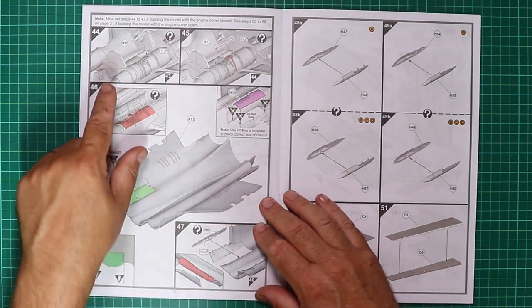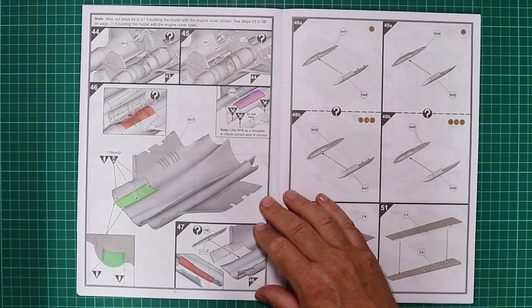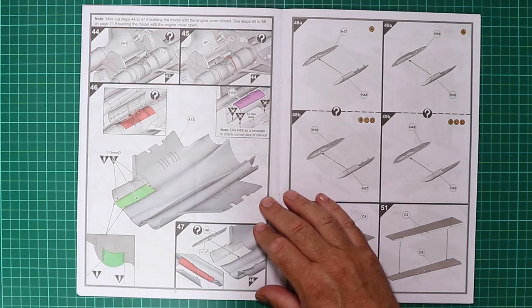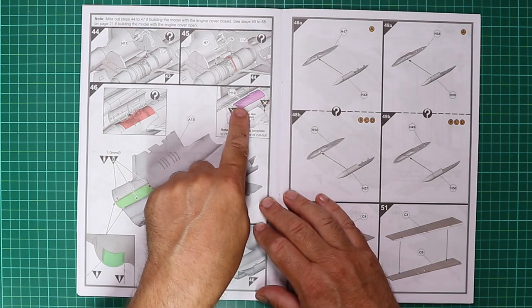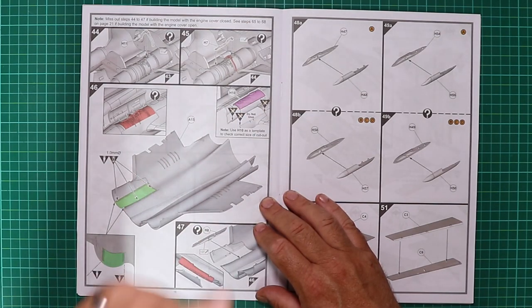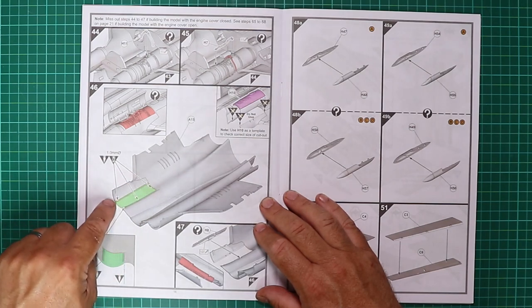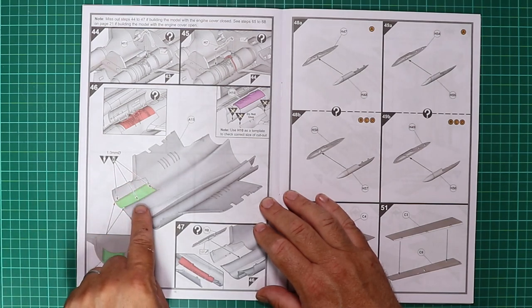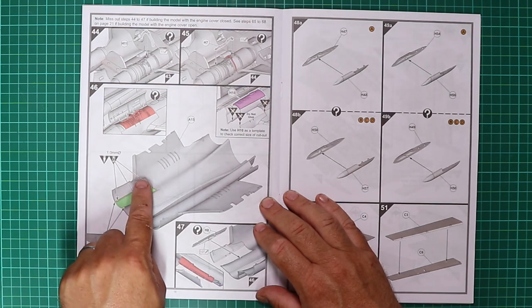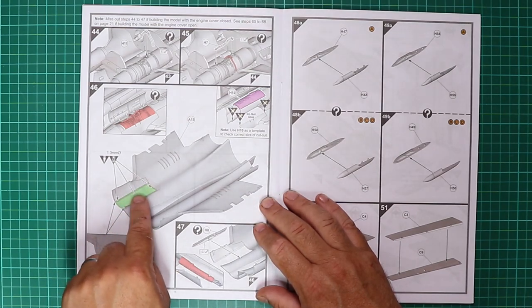Turning the page, there's more engine detail. It says miss out steps 44 to 47 if building with the engine cover closed — see steps 65 to 68 on page 21 if building with the engine cover open. Another design feature is masks for the open engine bay, and there are a number of holes already chain-drilled and waiting for you to open once you've drilled them out.